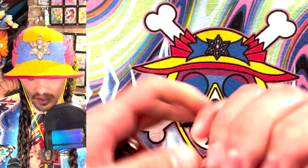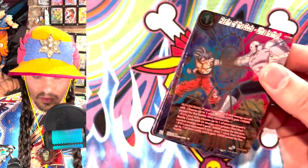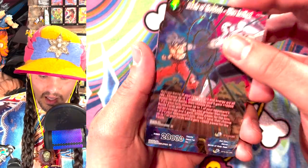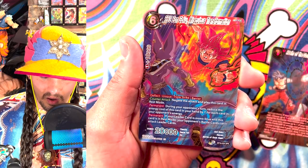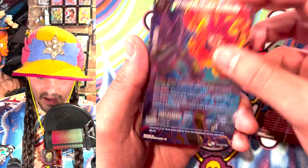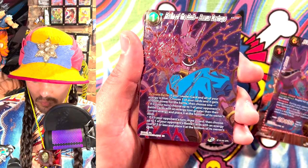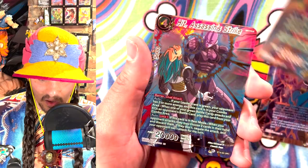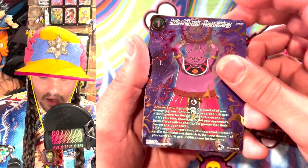Super weird. Still haven't pulled any SPRs. It would be sick to pull an SPR — but wait, what the heck? This is a Realm of the Gods SPR. Two SPRs in a pack. Three SPRs in a pack. These are all the SPRs from the set in one pack. These are all in order. This is insane.